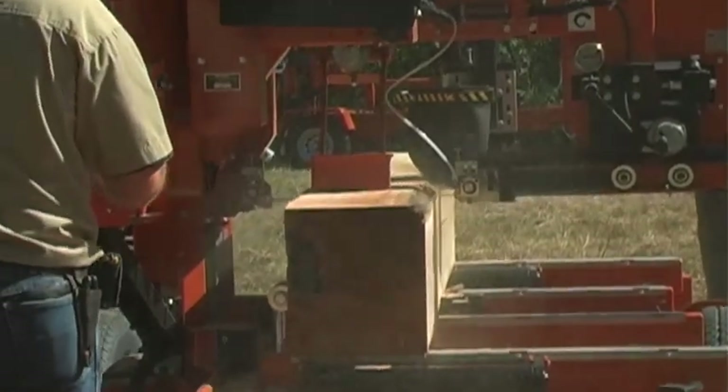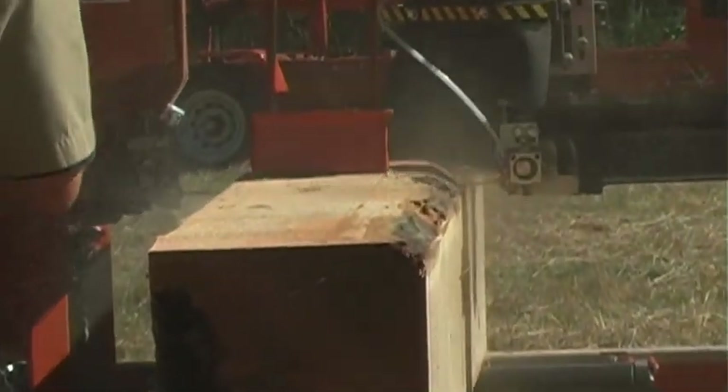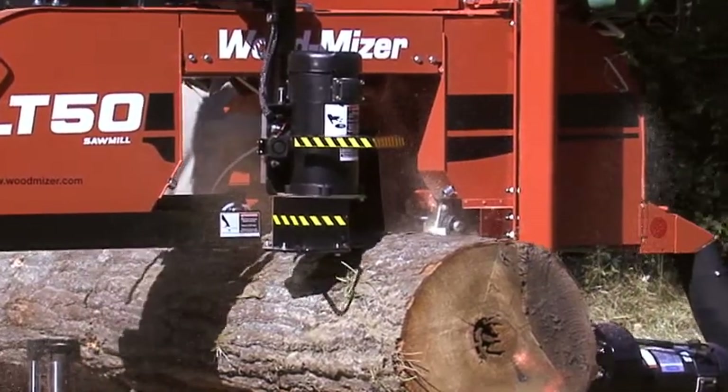You can enhance your sawing capabilities with Wood-Mizer's wide selection of upgrades and options. Extend your blade life with the Wood-Mizer Debarker and Lube-Miser add-ons.